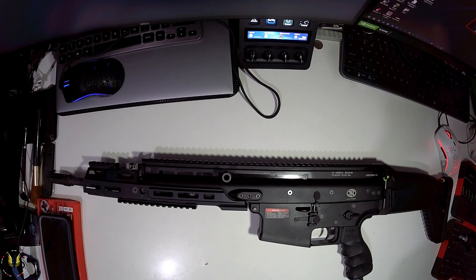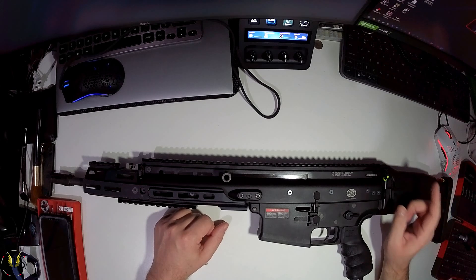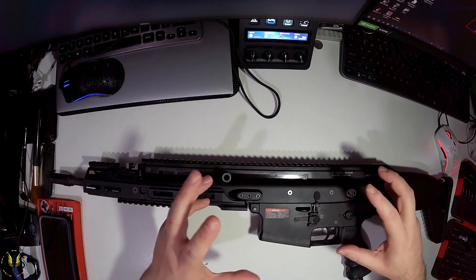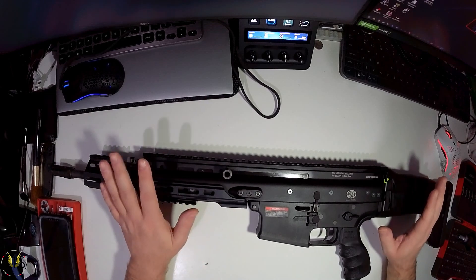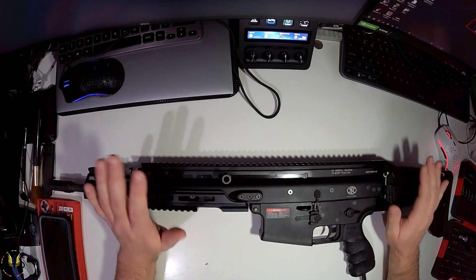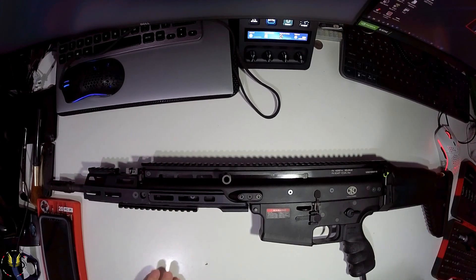This is a disassembly video on how to clean the Daytona SCAR-H. For anybody that doesn't know, Daytona basically make these guns from a shell - they'll take any particular make or model, strip out all the insides and put their own items in there, all brass and aluminium, to give it a decent kickback. That's what these guns do. There's a real recoil on it like a proper gas blowback system. They're not cheap, but nothing quality ever is.